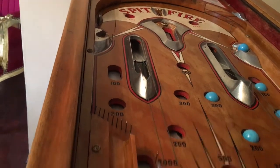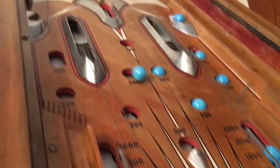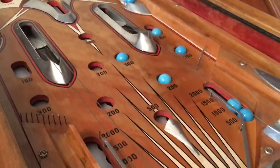Did you see that little flash of red there? It comes all the way round and flicks out again — it's just a lovely machine to watch — right into the 500 pocket.